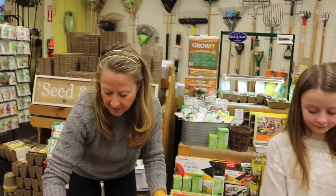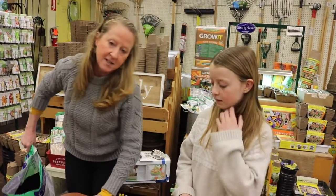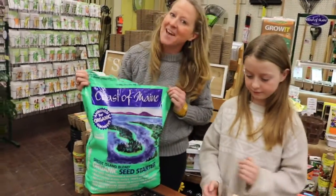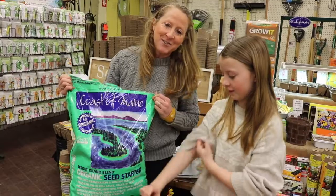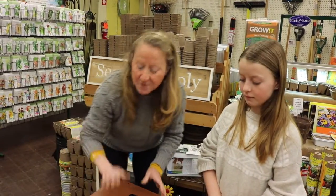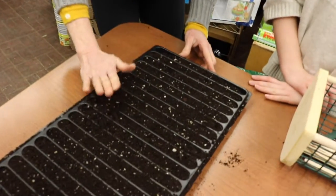So what we did here is we filled up this seed tray. You can get a tray like this at your local garden center. We filled up the seed tray with the best seed starting mix around — Coast of Maine seed starting mix. You will not find a darker, richer seed starting mix out there. This is the best.